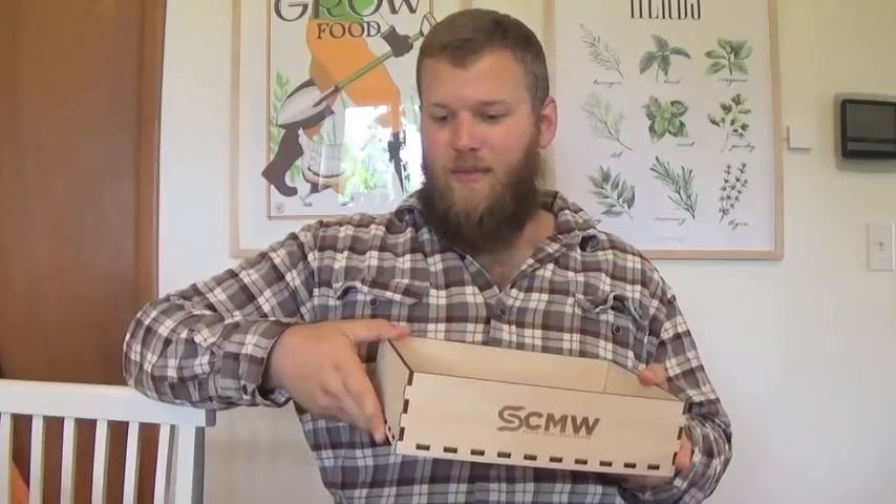We've got quite a few mealworms coming down the pipe, so as things get bigger I might even be upgrading to the extra-large system. If you're interested in getting one of these for yourself, go check out Scott's site at spacecoastmealworms.com. If you're interested in mealworm farming or growing things on your own, check out mealwormfarming.org. I'll leave links to everything down below. Thank you all for coming in, thank you Scott for this mealworm box — I'm super excited about it and I'll catch you guys next time.